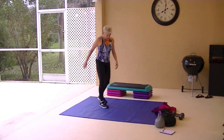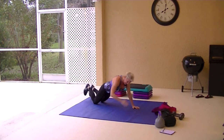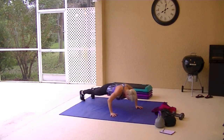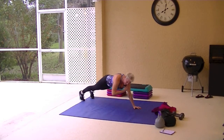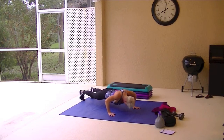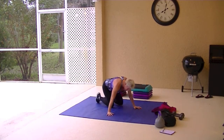Shoulder tap push-ups are next. If you need to, go to your knees. You can even put your hands on the bench. Make sure your body is rigid — you're like a plank, you're a board. A straight board. You want to keep that back flat, that core tight, that chin up. I just did chest and triceps yesterday at the gym. I can feel it today.